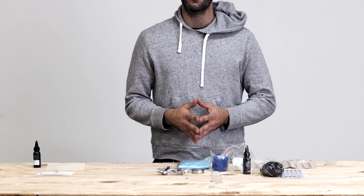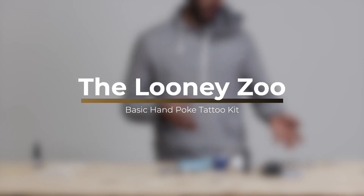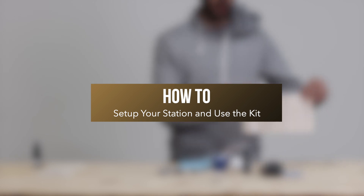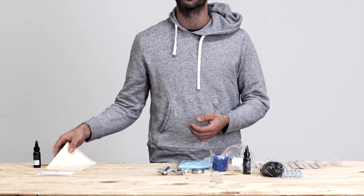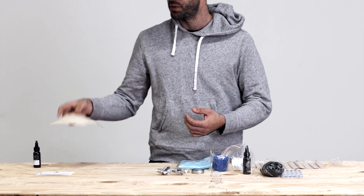Hello everyone, thanks for tuning in. Today we're going to go over how to actually set up and use the basic hand poke tattoo kit, how to get your tool set up with our popsicle sticks, how to create a safe workable area, and actually do a small little hand poke tattoo smiley face on our little practice silicone skin here.